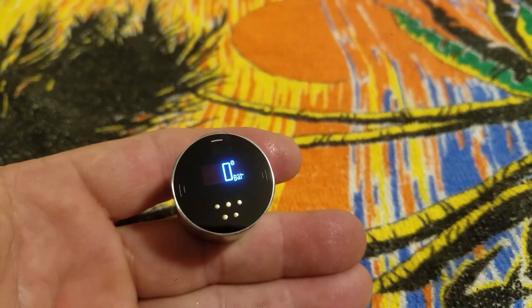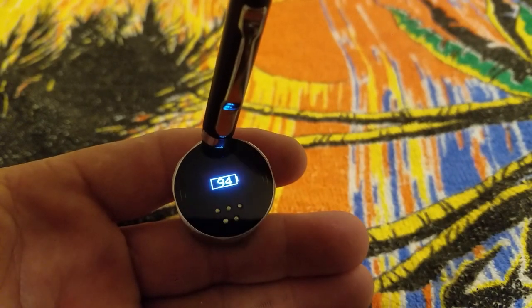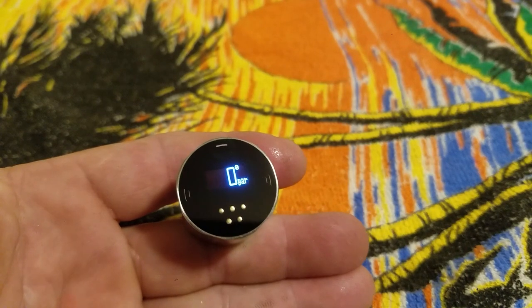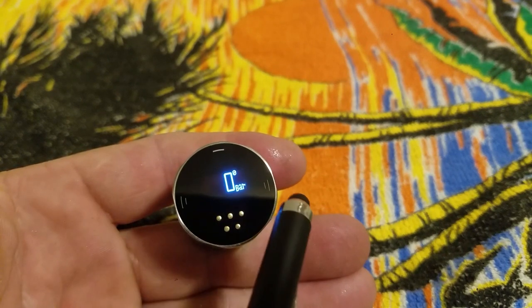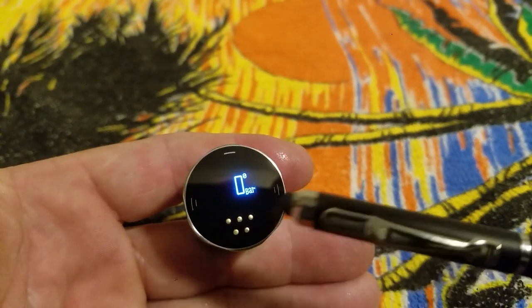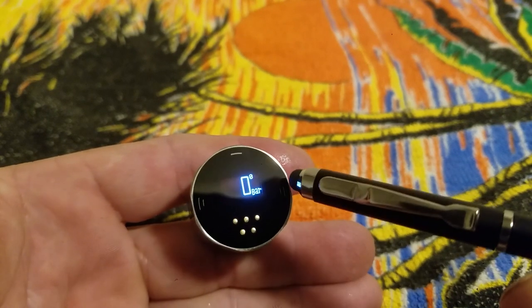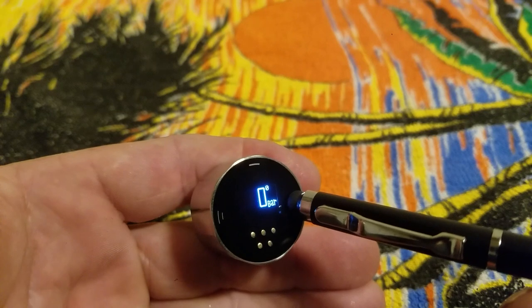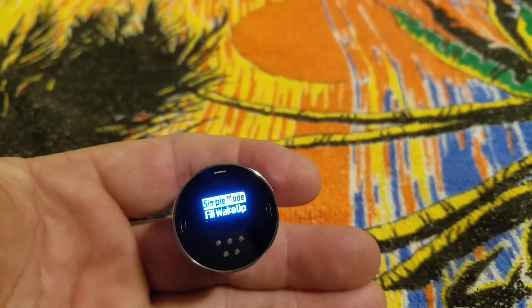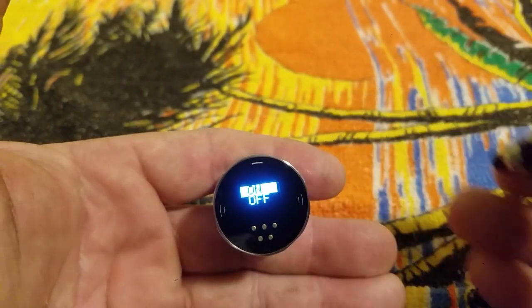The display shows your fill pressure — the pressure of your tank — and how many shots you have shot so far. Hold down the top button again and it's going to tell you your battery percentage. The two side buttons are right and left toggle, and the top button is select, getting you in and out of the menu with a long press. We're in simple mode right now.